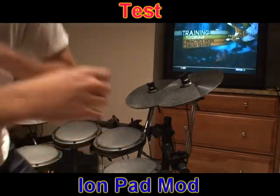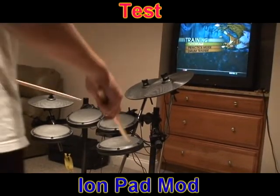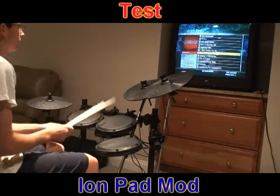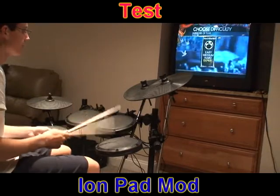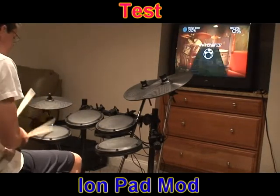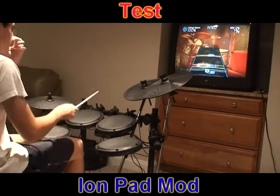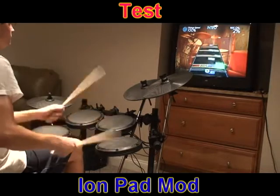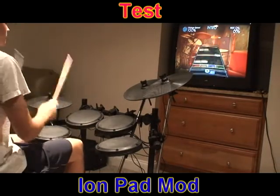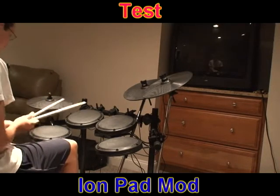Alright, so we're going to do a quick test — let me get you guys a good angle here. Keeping the camera over there, here's what it sounds like without the mod. All these hits are without the mod. So you get that thump again. That sounds like a real practice pad.